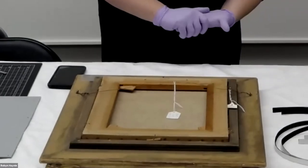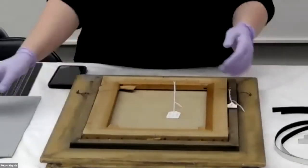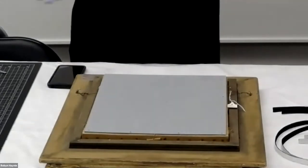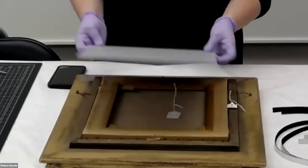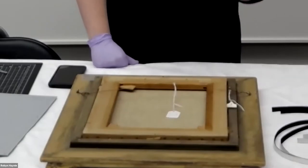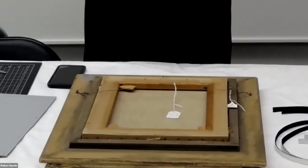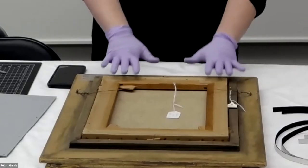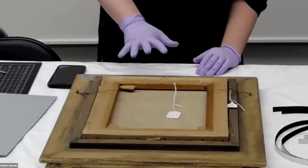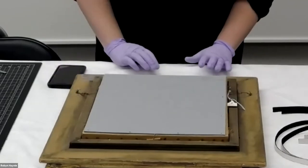If you want a backing board to serve a climate-control purpose, you can create a microclimate — actually trying to control the environment for the painting itself using specific types of backing board materials and a little gasketing layer. We're not going to do that. Our environment at the museum stays pretty stable. We tend to keep around 50% relative humidity with low fluctuations, and we keep the temperature around 68 to 70 degrees. But if we were a historic house or had a different climate, we might utilize a plastic backing board with a gasket to try to create a better environment for the object.